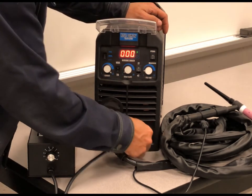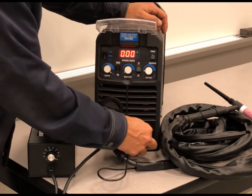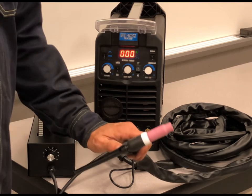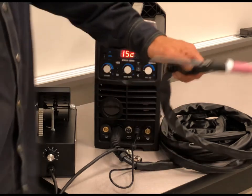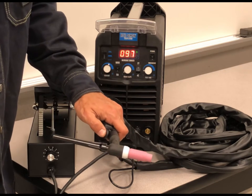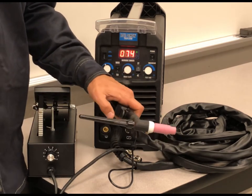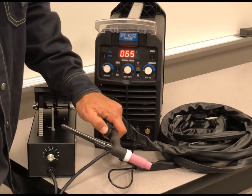Or I can unplug my connector. You can see here, I am actually able to turn on and off through the torch itself. You have to press the actual on-off switch, and then you can adjust your current to where you need to be.